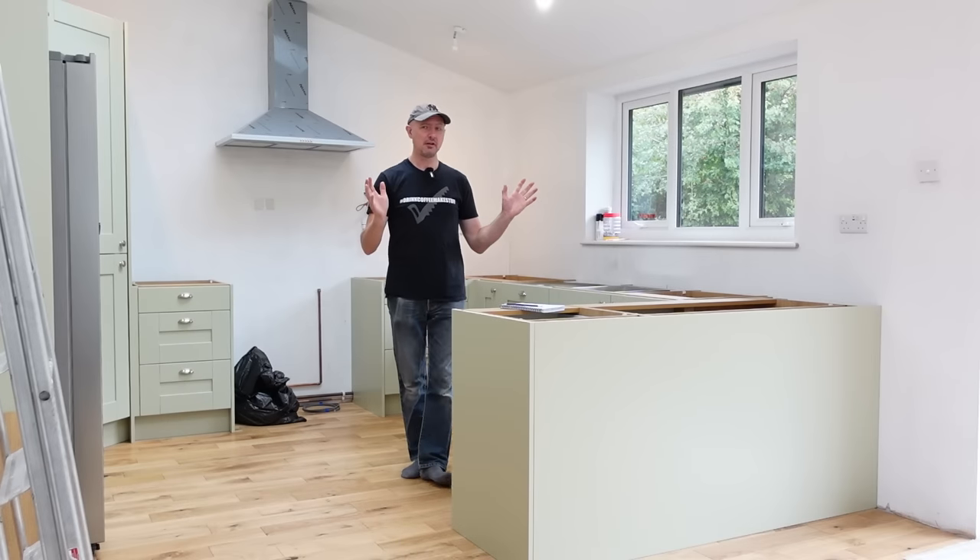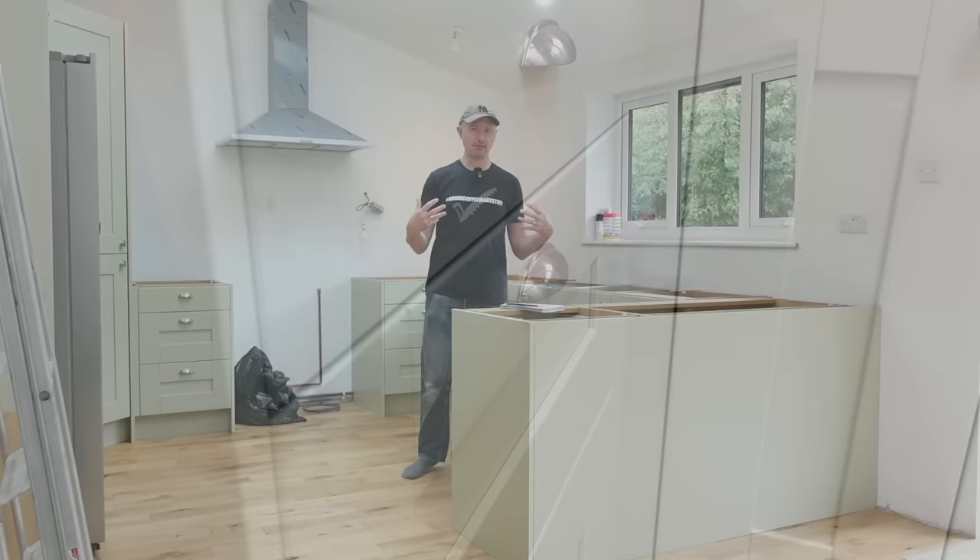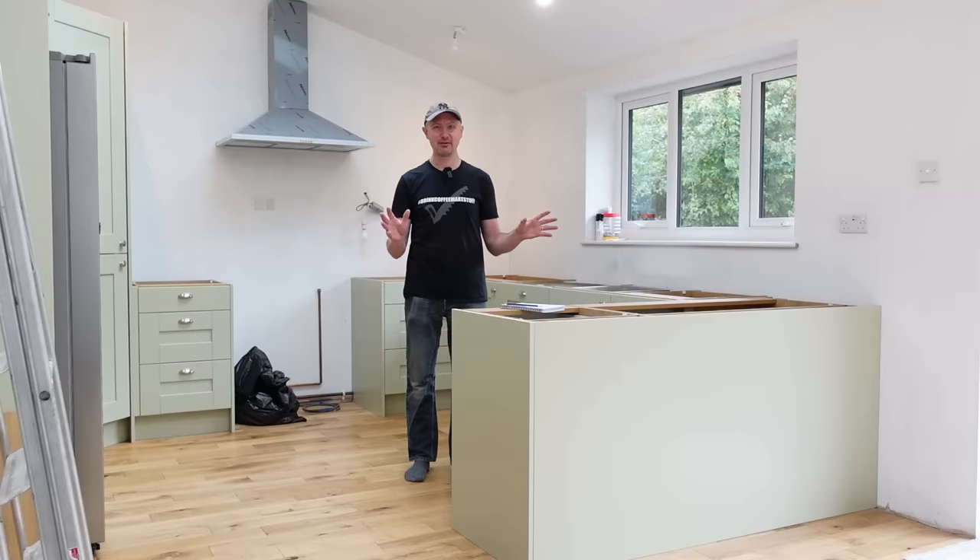Today I am going to give you my completely unbiased review of DIY Kitchens — some of the good points, some of the bad points. This is from the perspective of the person who goes around five years later fixing kitchens when they break, so hopefully you'll find this useful.